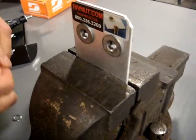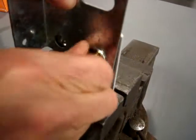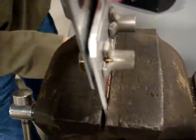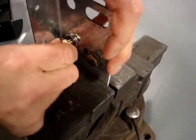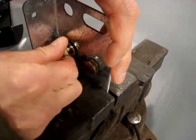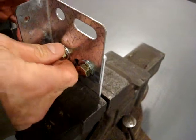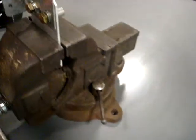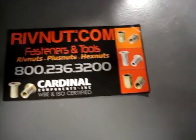Put a washer on here. Maybe this would be for an inspection plate — you could take that inspection plate on and off several times, or many times, and keep using the same nut plate that you have in the cabinet. So there you have it: plus nut steel or stainless steel fasteners installed.